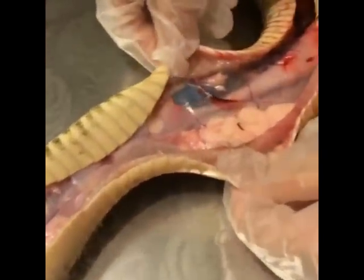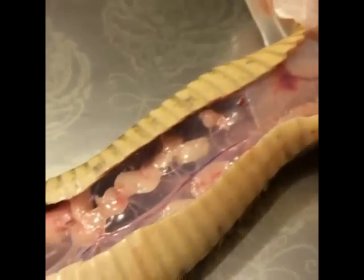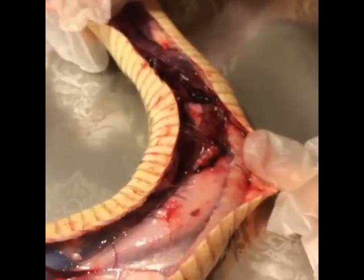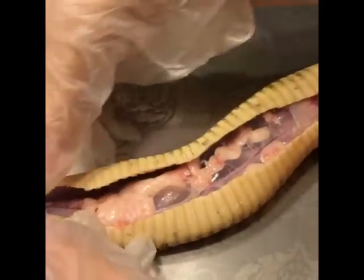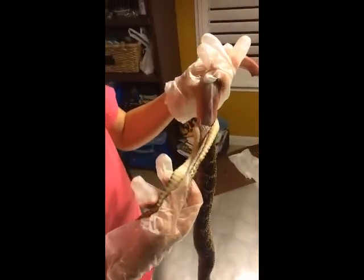Guts. The guts. All the stuff that comes out that's in it. Oh yeah, really bloody. Come here. So I'm going to pull this snake's skin off the snake's meat.